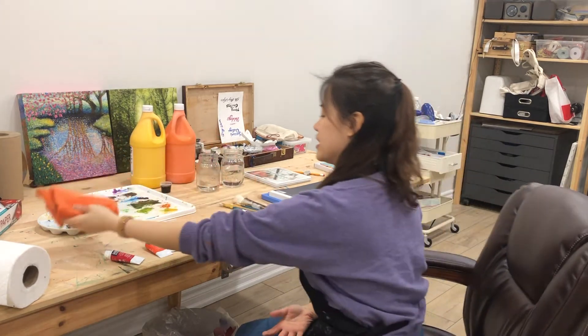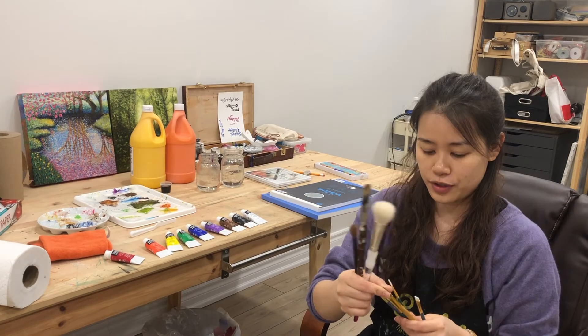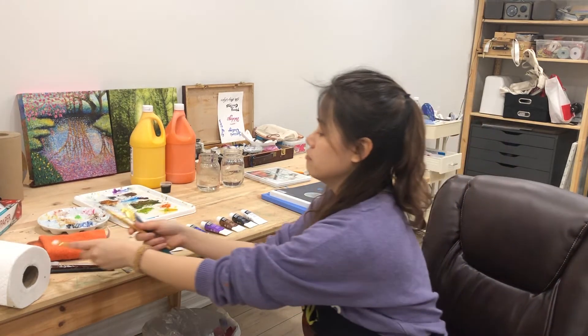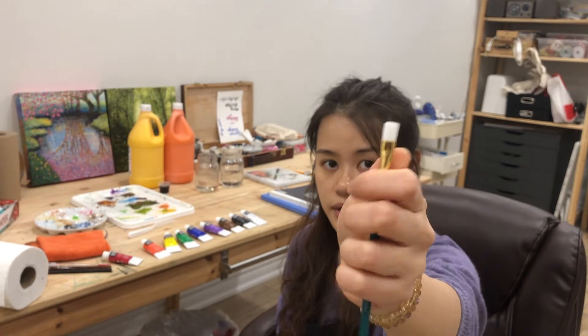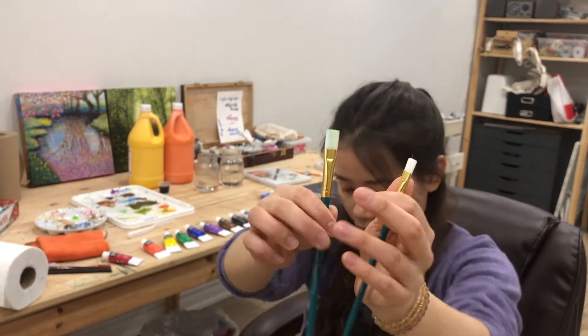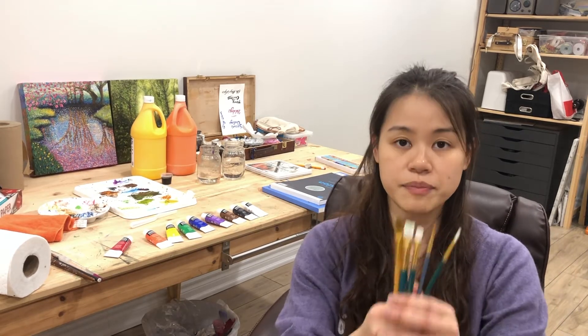There are so many brushes and it's hard to know which ones are right, but we only need three sizes. One I call 'big' — basically thumb size. A medium size, about half the previous one. And the last one is a small, pointy one. Those are the three sizes you need.